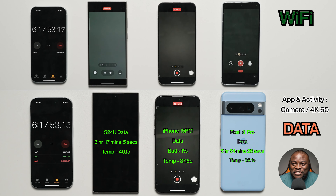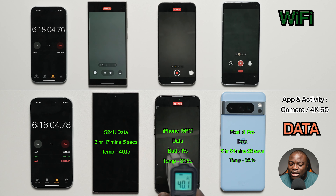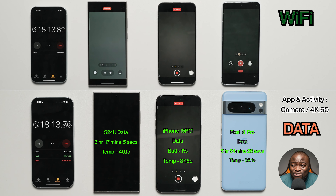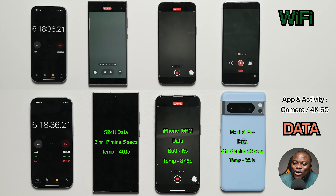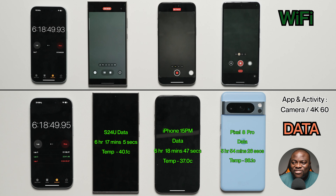The iPhone 15 Pro Max on mobile data is down to its last 1%, at 37.6°C. This wraps up the mobile data devices. The iPhone 15 Pro Max on mobile data finishes in fourth place overall — first among mobile data devices — at 6 hours, 18 minutes, and 47 seconds, with a final temperature of 37.0°C.